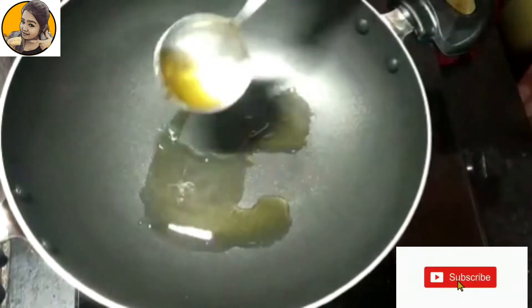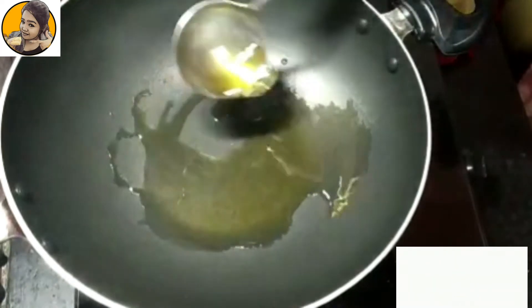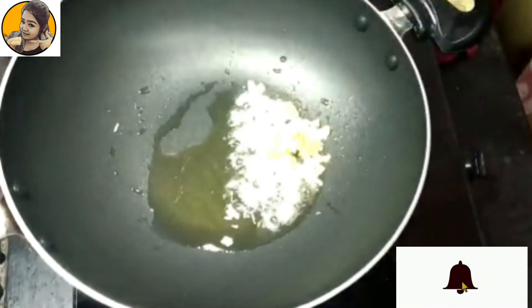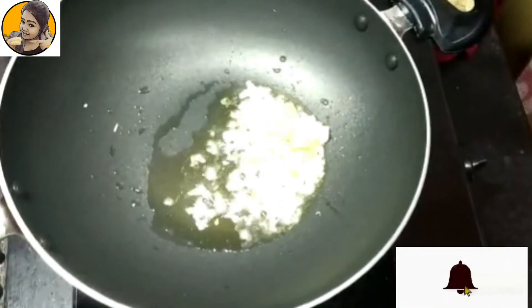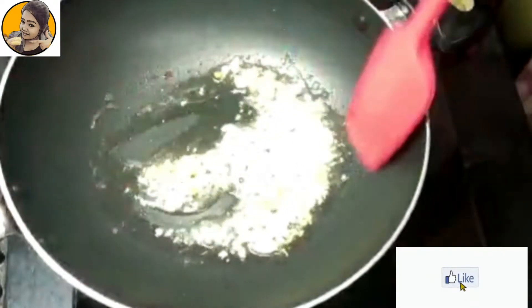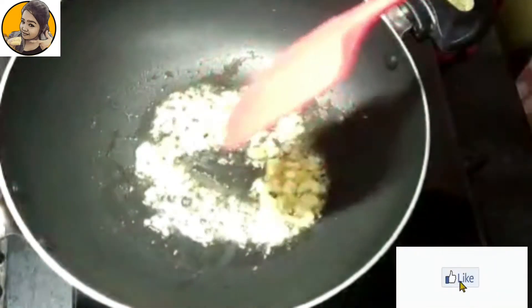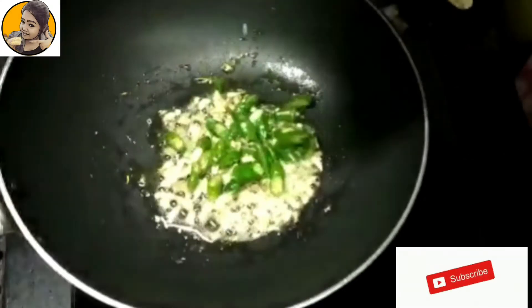Now in a pan take about three tablespoons of oil. I have used rice bran oil — you can use any oil, obviously refined oil. Into this I'm adding some chopped ginger and garlic: one teaspoon of ginger and 1.5 teaspoons of garlic. Sauté this for at least a minute until it turns golden color.